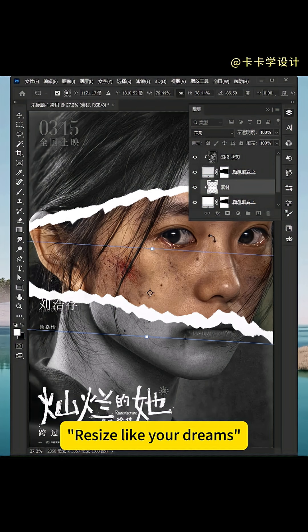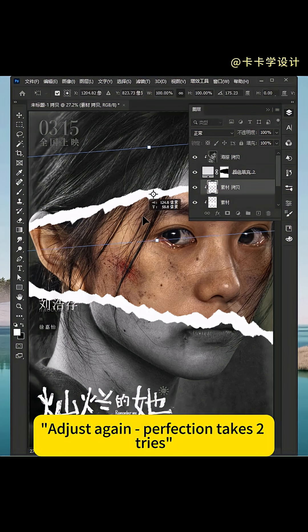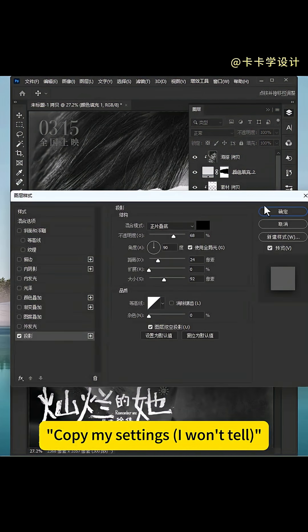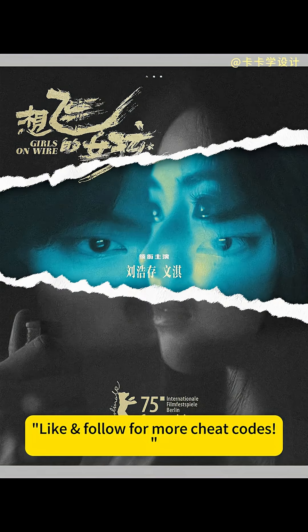Resize like your dreams. Duplicate upwards and adjust again — perfection takes two tries. Add a drop shadow to the color fill layer. Copy my settings — I won't tell. Boom, designer flex complete. Like and follow for more cheat codes.